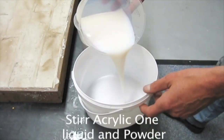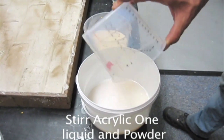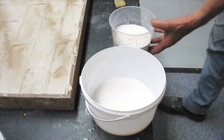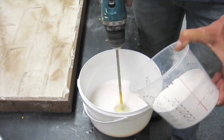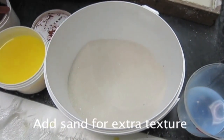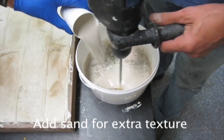Mix 1 part A1 liquid with 2 parts A1 powder. Mix for about 1-2 minutes. Then add some sand to create the desired texture, and some A1 pigments to get the correct color.